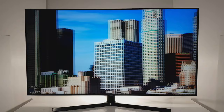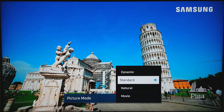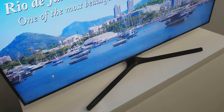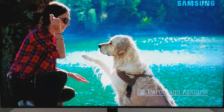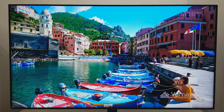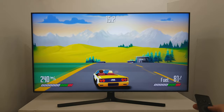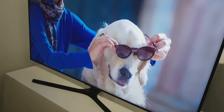For a quick best-picture solution, you only need to select the Natural picture profile. If you select Movie mode, the picture darkens slightly, which is the best quick profile for a dimly lit room. The motion image processing looks smooth thanks to a very good processor delivering up to 240Hz refresh rate. It also has a great game mode with low input lag below 20 milliseconds, which is excellent if you plan to connect a PC or PlayStation.